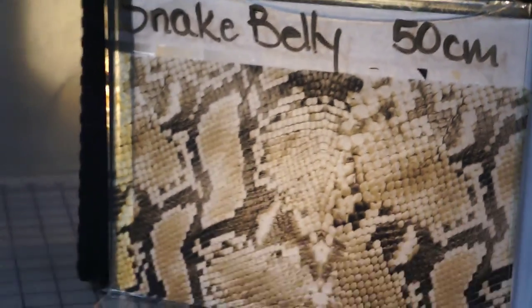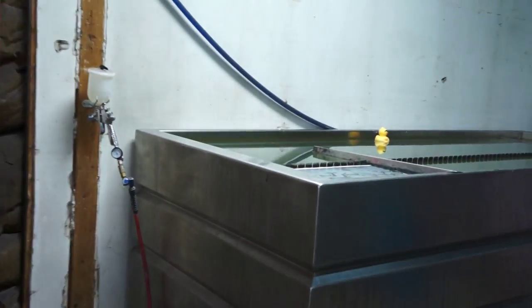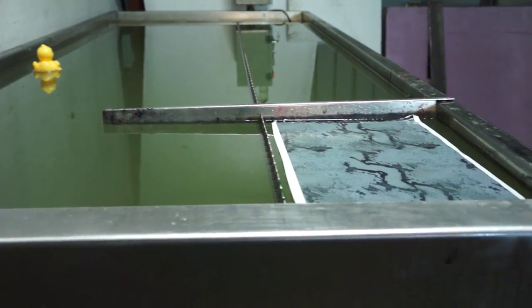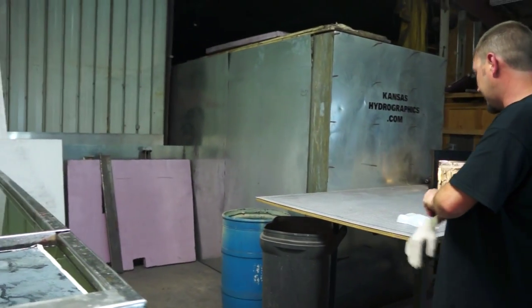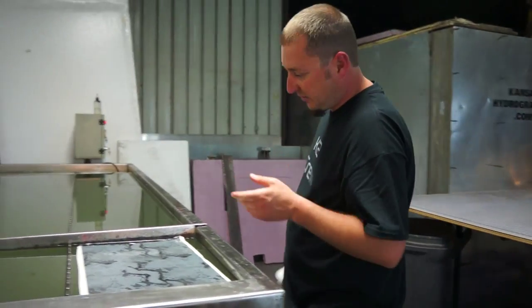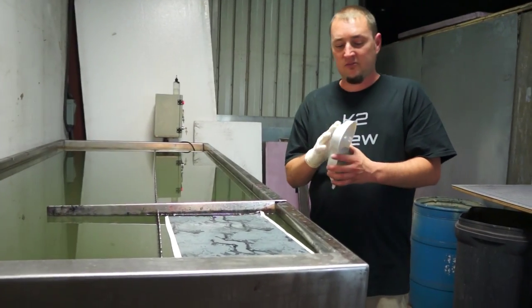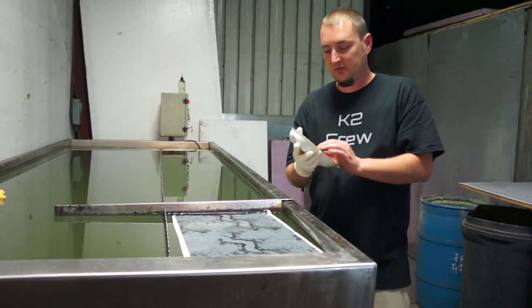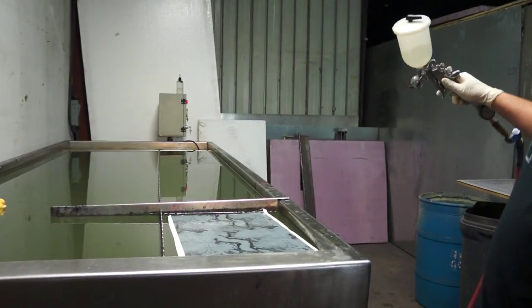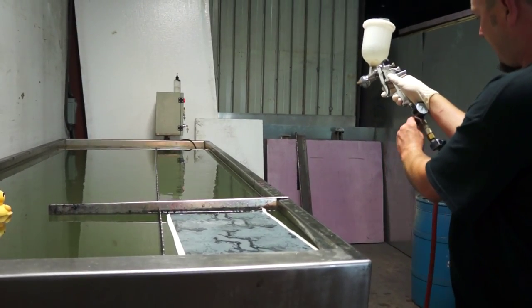We're going to be dipping this to a white base. This is the normal white ABS speed shape. I know it gets a little monotonous dipping to white or black. Everybody likes to dip to different colors and play around, but we only dip to white and black to show you guys the actual colors in the film. If it's a silver print, we'll normally dip to black. If it is a colored print or a black print, we'll dip to white.